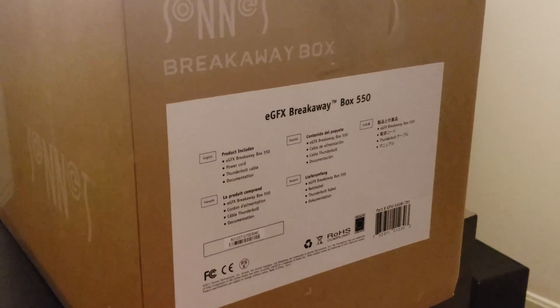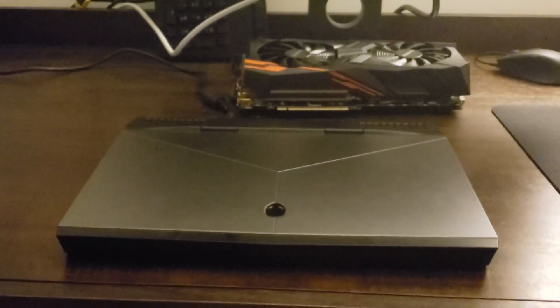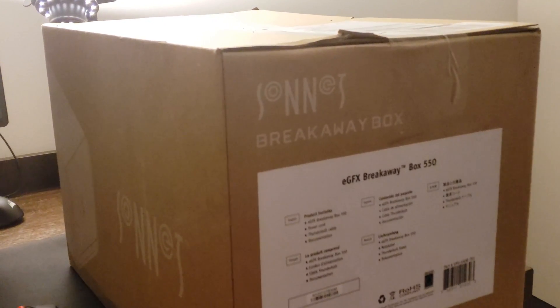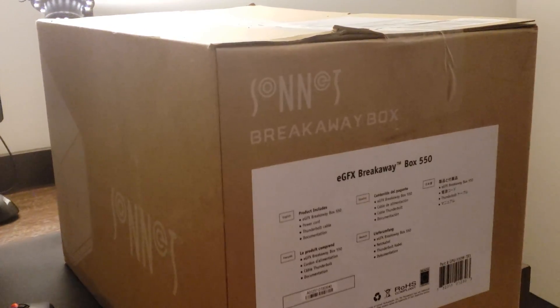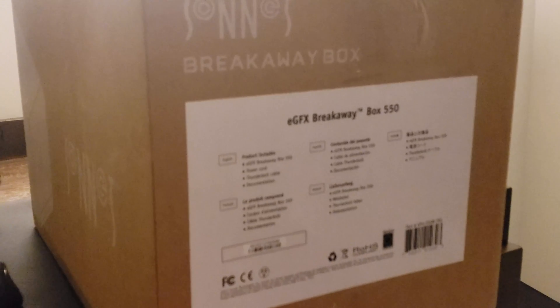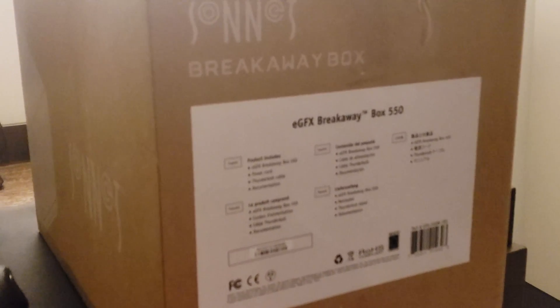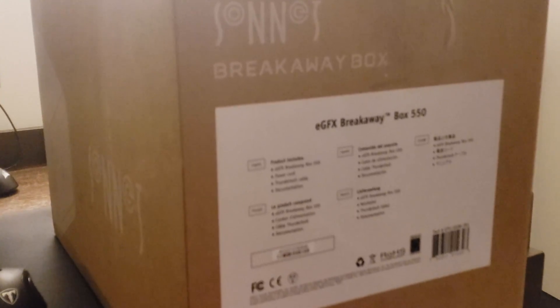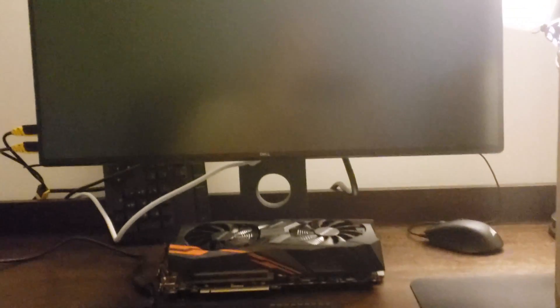It's a lot like the Alienware Graphics Amplifier that came with my Alienware 13. The difference is that this functions over the Thunderbolt 3 port instead of the proprietary Alienware port, so it can be used on a pretty wide array of machines as long as they have Thunderbolt 3. It will work on PC or Mac, and supposedly even on an Ultrabook with just integrated graphics, using either the laptop display or external displays.